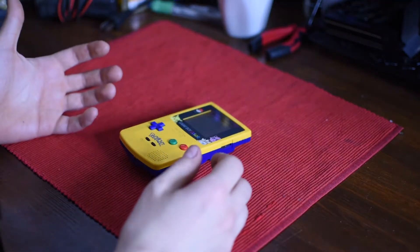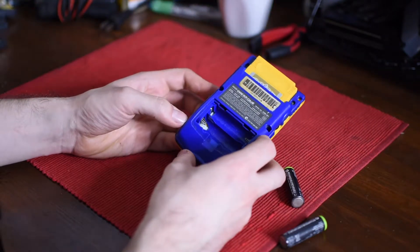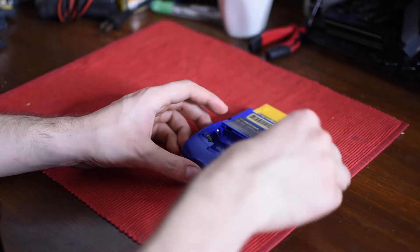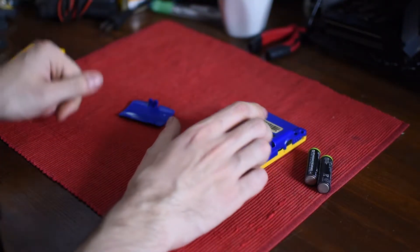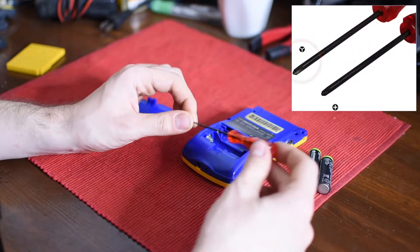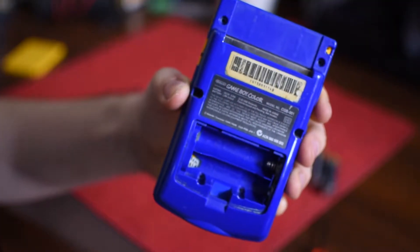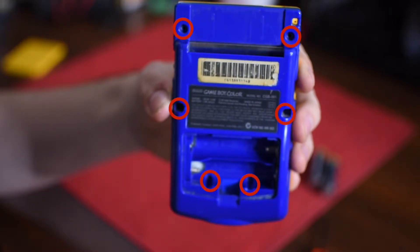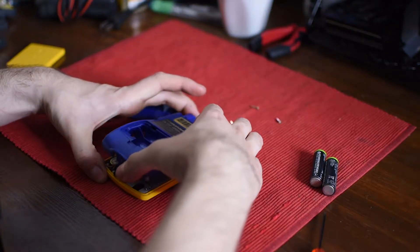The first thing that has to be done is obviously disassemble the Game Boy. Something that may not have picked up well on camera is that there was a lot of gunk and even corrosion where the batteries go inside, and this could be contributing to issue number four. What you're going to need to take this Game Boy apart is actually a tri-wing screwdriver. There are a total of six screws you'll need to take out — four around the edges and two inside the battery compartment — and then you should pretty much be able to just pop the back right off.